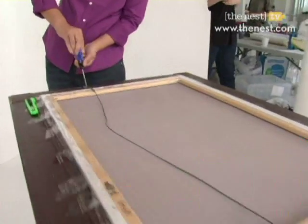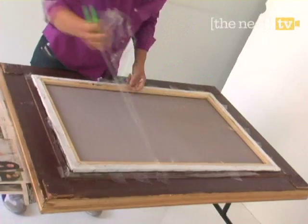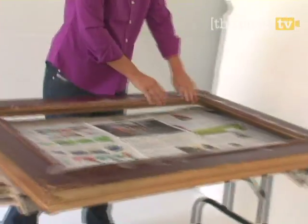Start by turning over the frame and using the X-Acto blade to cut along the old backing. Once you remove the artwork, you'll be able to measure the interior space so you know what size your MDF board should be.